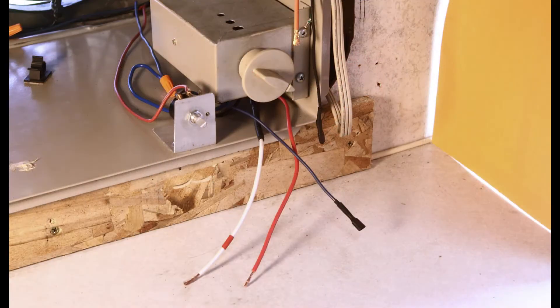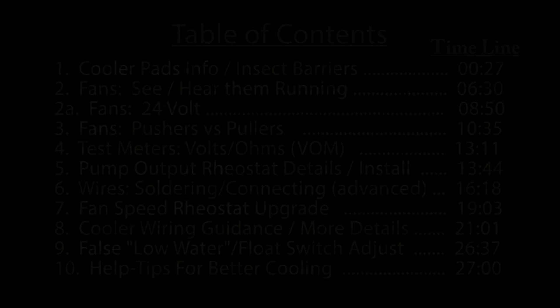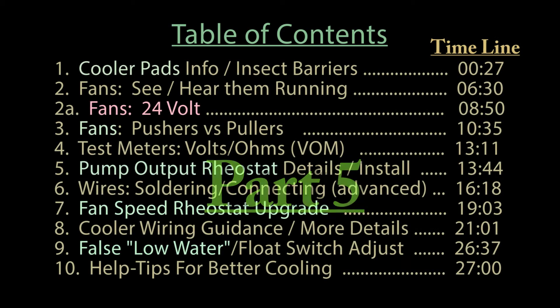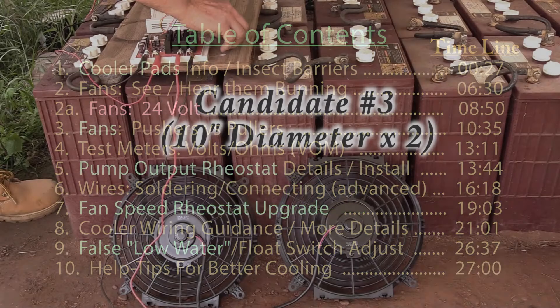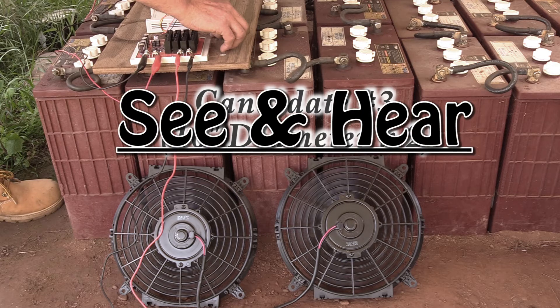And finally, part four has a list and source of all the major parts I used, and there's also some wiring schematics. And officially, that's the end of this project. But then there's a part five that's just got all these extra things that I thought someone might want to know more details about, such as the fans — see and hear four of the selected ones run up and down with the speed controller.